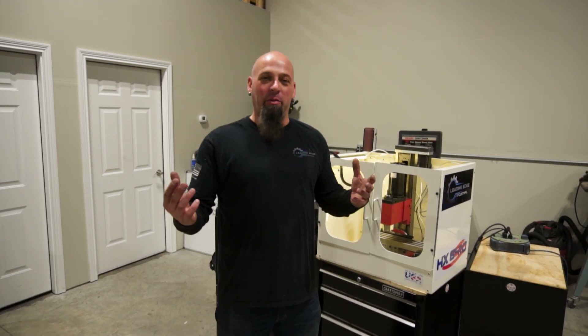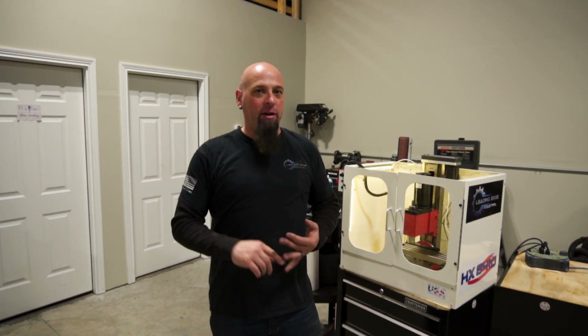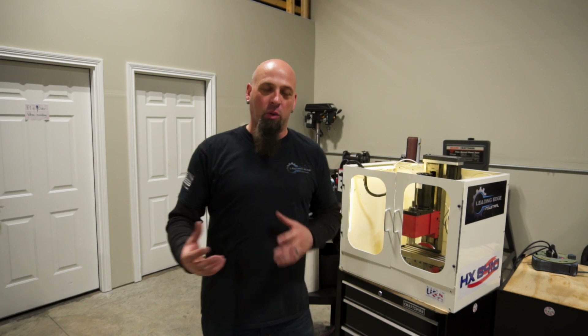Hey everybody, this is Larry with another Edge update. You've seen some of our videos of some of the behind the scenes that have been going on up here — between the wiring harnesses, some of the production, the patterns, running the new lathe — all of those things that we're getting in place to get you parts out the door and get your machines, very good machines, out the door.